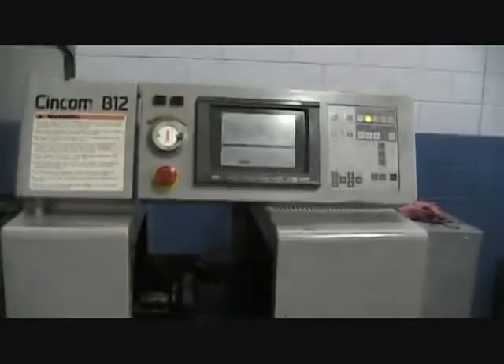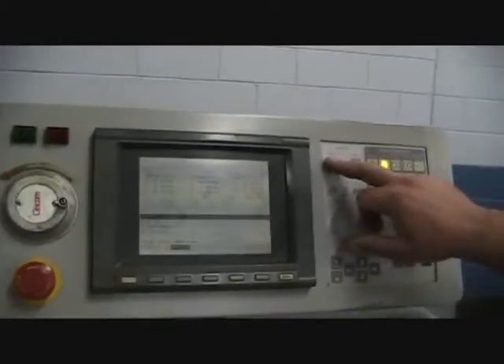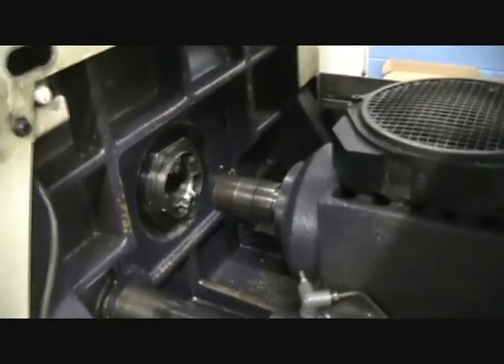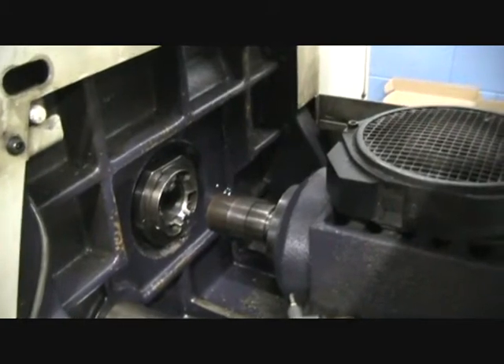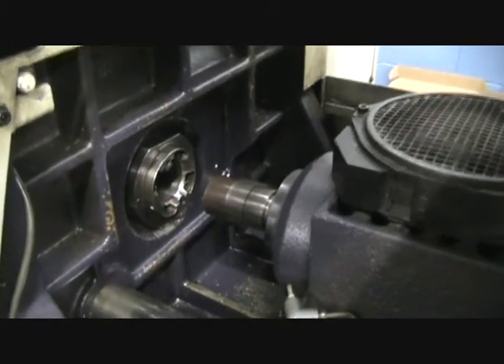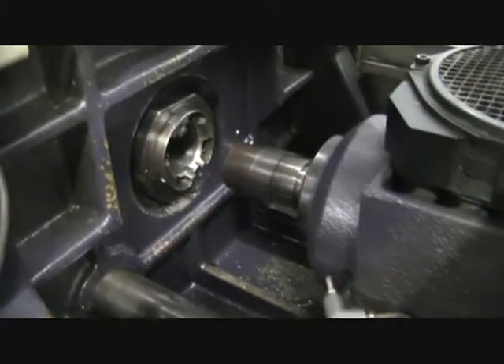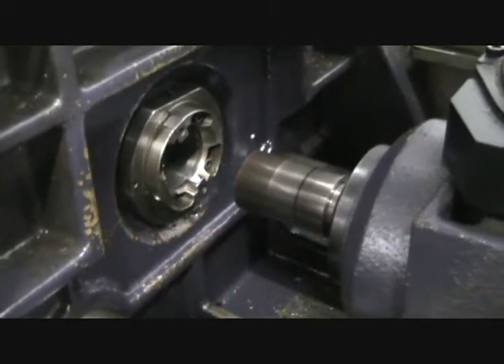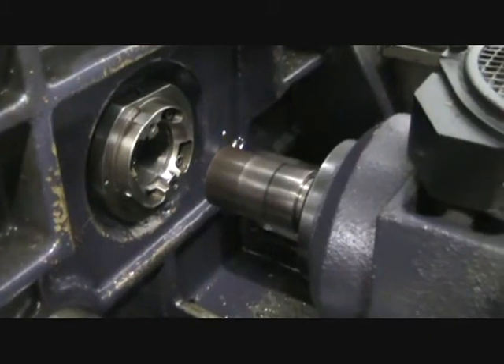We're going to cycle through the machine manually. There's no physical program in the machine — I don't think, is there? Oh, there is, okay. So I'm going to run through this. We're running this at 2,500 RPM. I'm about 10 inches away from the main spindle. That's 6,000 RPM. 8,000 RPM.